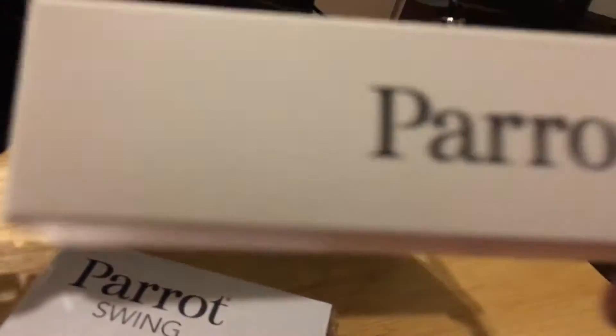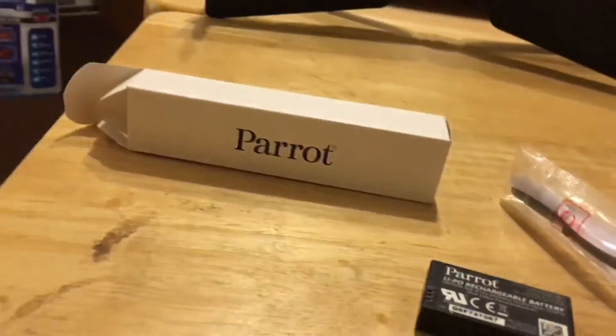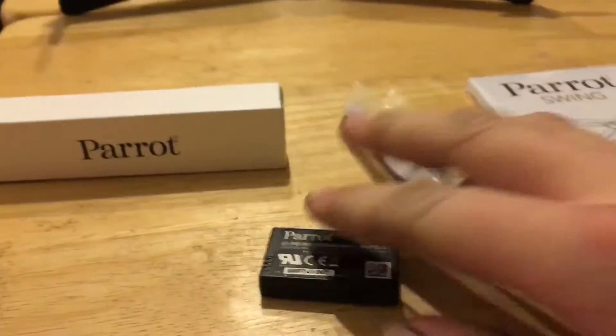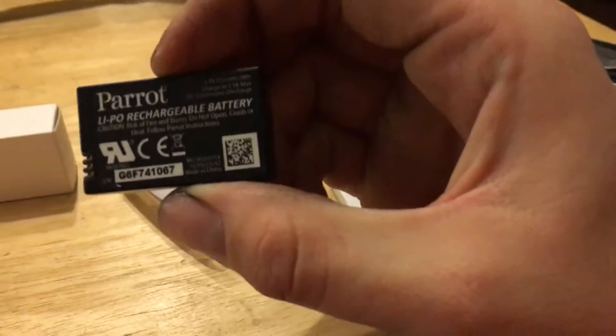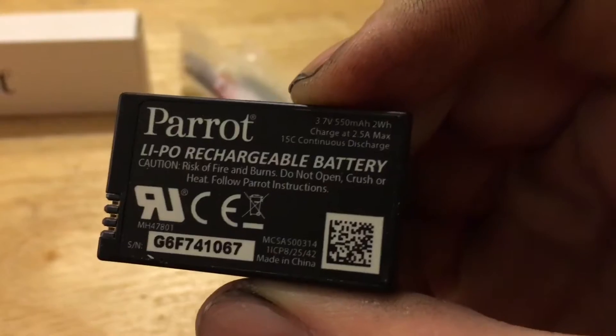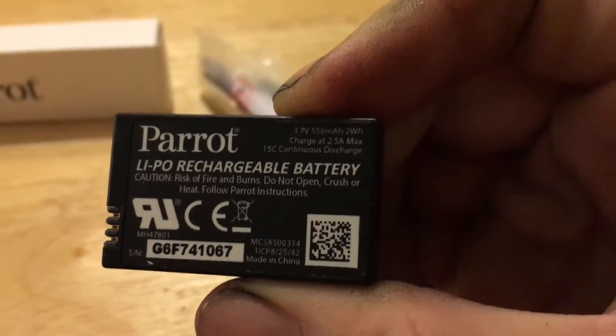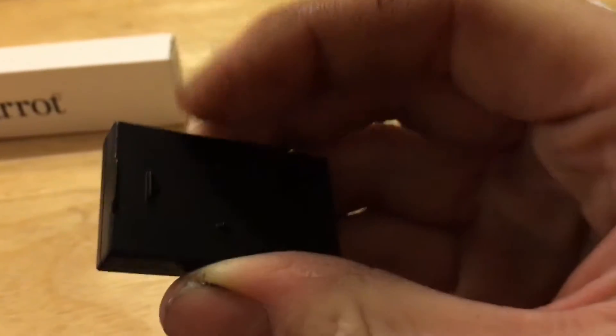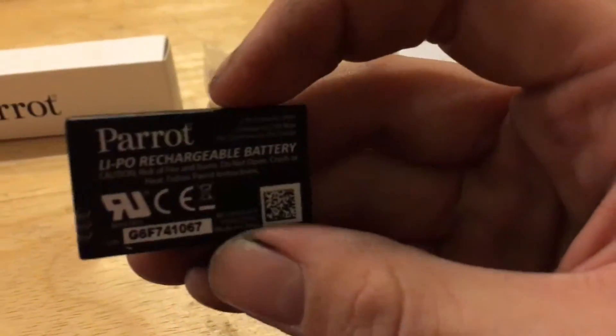It does have a battery — inside this little parrot container that came with the drone. It came with the battery, which is a 550 milliamp hour battery, one cell, 15C continuous discharge. That's pretty decent — a nice little battery in a nice plastic housing.